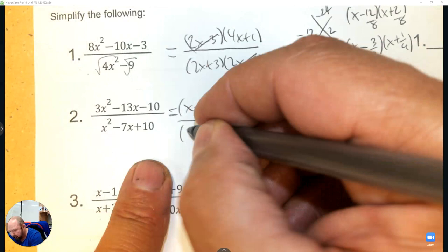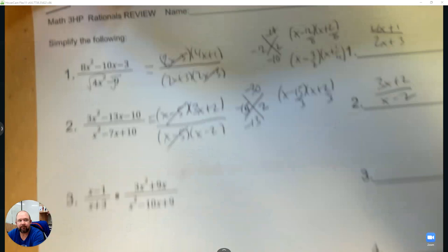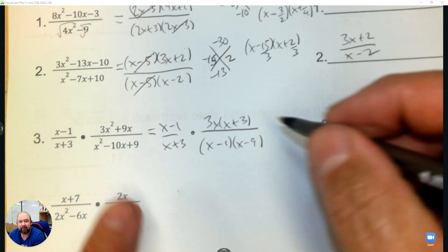Eliminate and you have 3x plus 2 over x minus 2. Expanding it a bit — we're going to factor first, factoring out a 3x. Simple diamond gives negative 1 and negative 9, then eliminate the common factors and the answer is 3x over x minus 9.